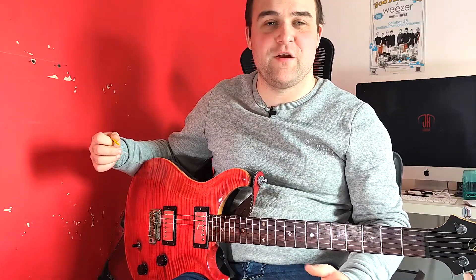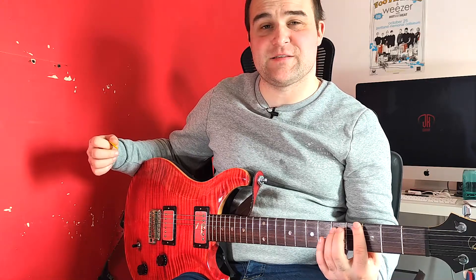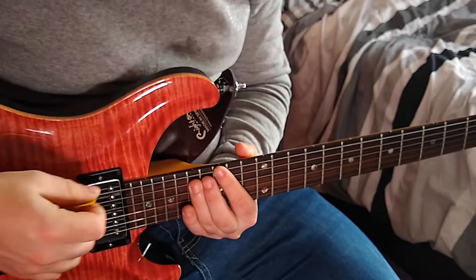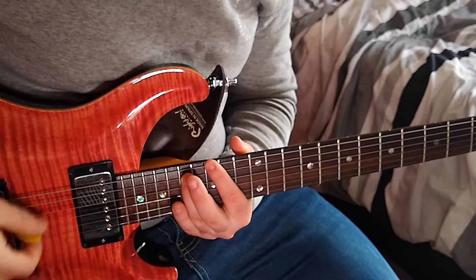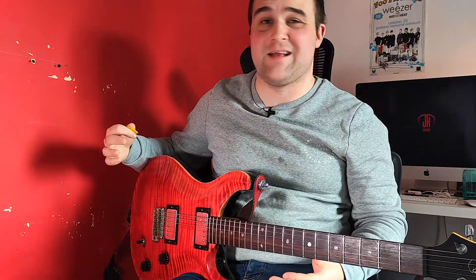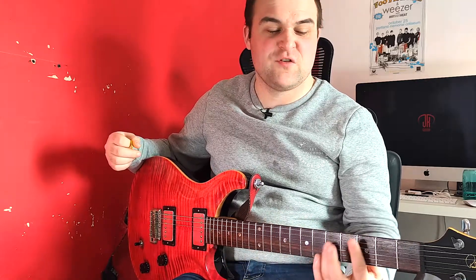Alternatively, in some live videos she actually plays this on the 15th fret of the low E and the 17th fret of the A string. It's the same chord, it's just got a different tone. So if you want to play along to the track and to the live performances, come up to the 15th fret on the low E and 17th fret of the A. It's just a little bit of a squeeze, so if you're not quite comfortable with that just play it down on the third and fifth fret.